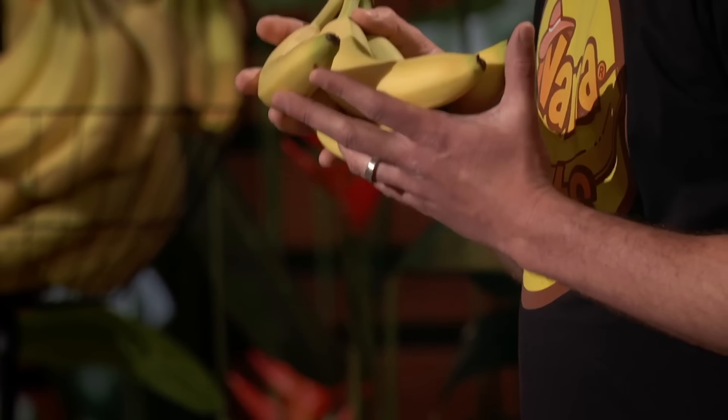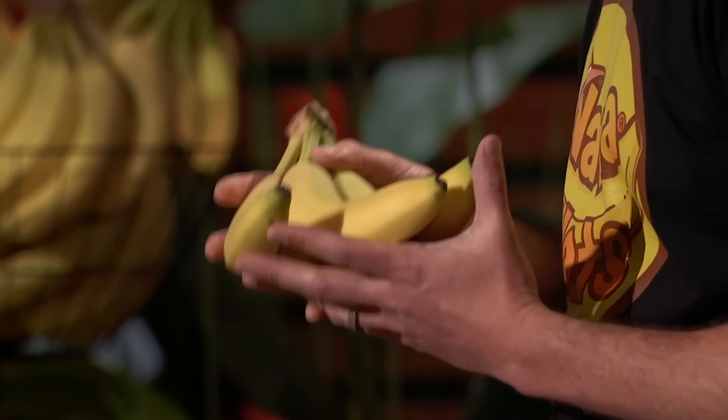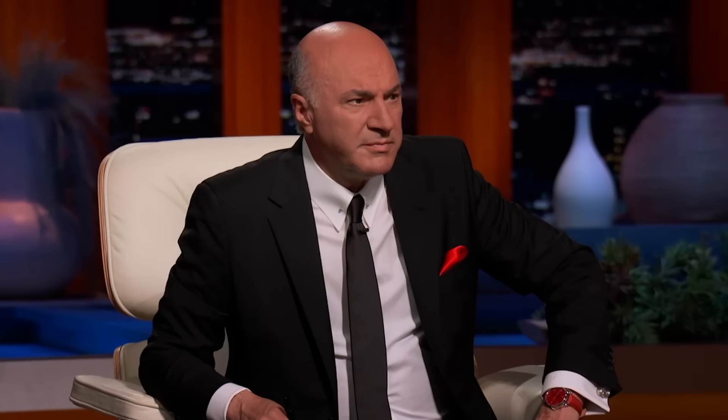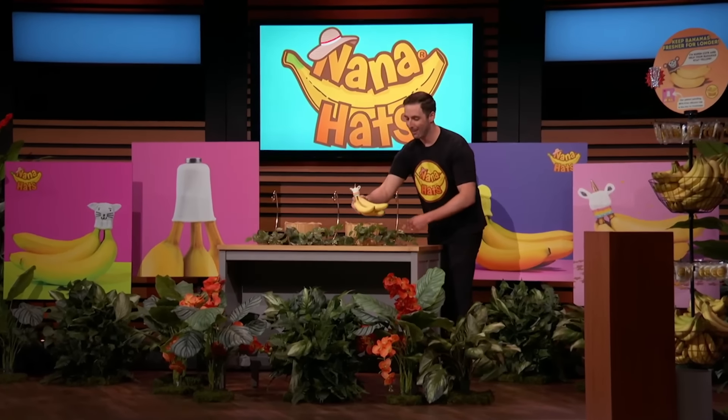We've all been there. You come home from the grocery store with fresh bananas, having every intention of eating the whole bunch. But let's be honest with ourselves — some of those happy yellow bananas are going to turn brown, sad, and end up in the trash. As bananas begin to ripen, they release ethylene gas, a natural ripening agent found in fruits and vegetables. Ethylene gas hates yellow bananas, so we have to slow this absorption at the crown. And that's where my company, Nana Hats, comes in.